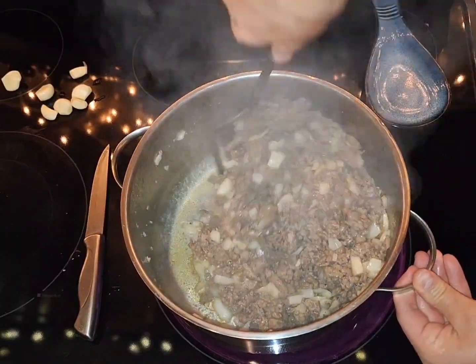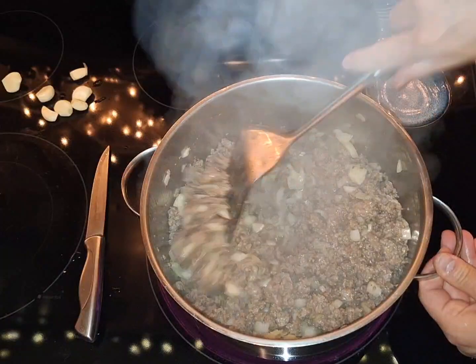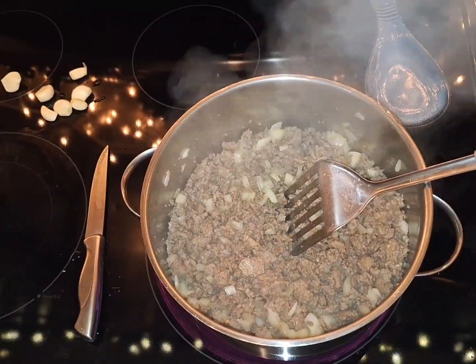This is all the grease from the meat. If you want, you can strain that, but there's already flavor in that grease, so I'm not going to do that. You can if you like.